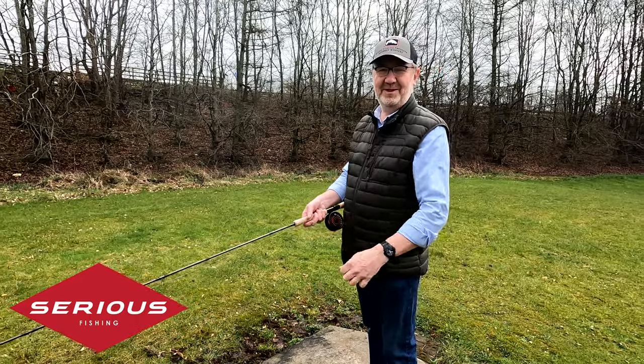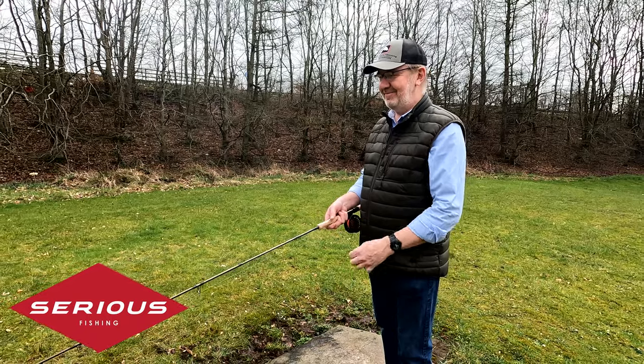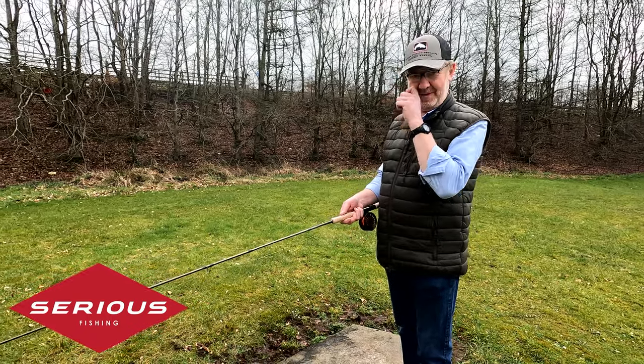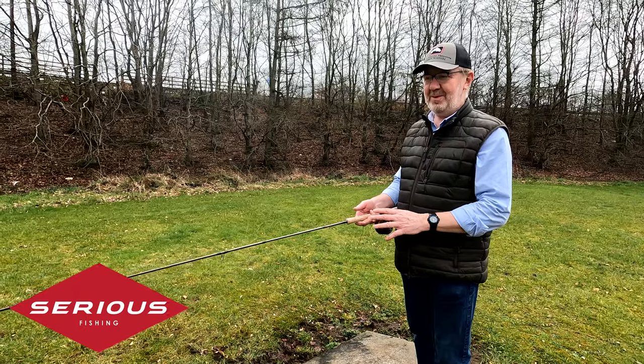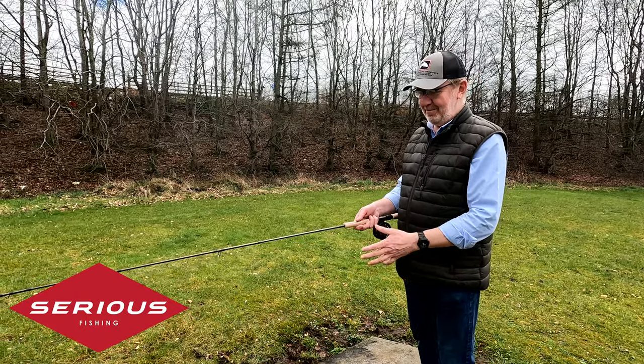Hi there, it's Neil from Sirius Fishing here again. A lot of customers are asking about taking up fly fishing and what sort of expense they're going to be involved in. A lot of people assume it's going to be an extremely expensive venture to get into, but a lot of the companies have cashed in on this and are providing complete packages.